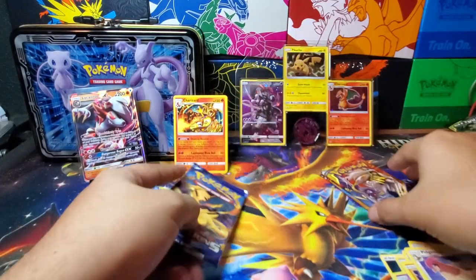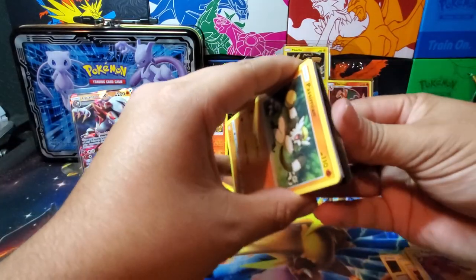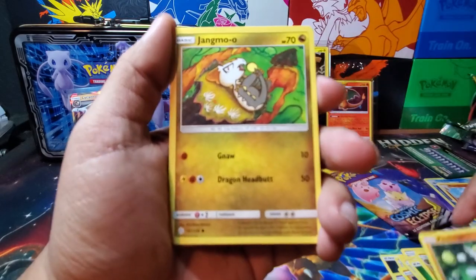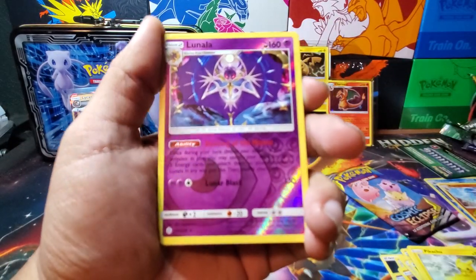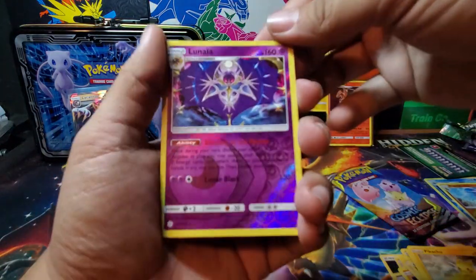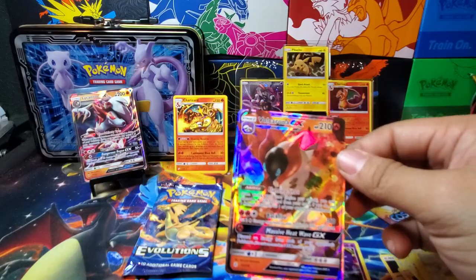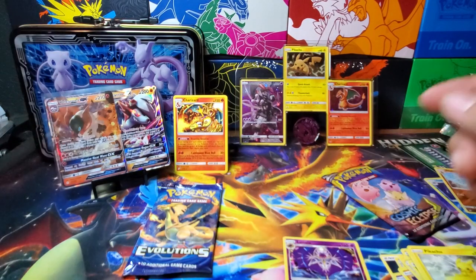Now we're getting into Cosmic Eclipse. If only we could pull that rainbow rare Charizard and Braixen, then this comeback video will be insane. Code — bam. One, two, three, four. We have a grass energy, Herdier, Tangrowth, Aerodactyl, Passimian, Jangmo-o, Rowlet, a Scorbunny Pikachu reverse which is Lunala rare. And we have a Volcarona GX — that is something I will take because I am trying to complete the set. Sleeve you up — we'll have you guys share it: Volcarona and the Lycanroc.